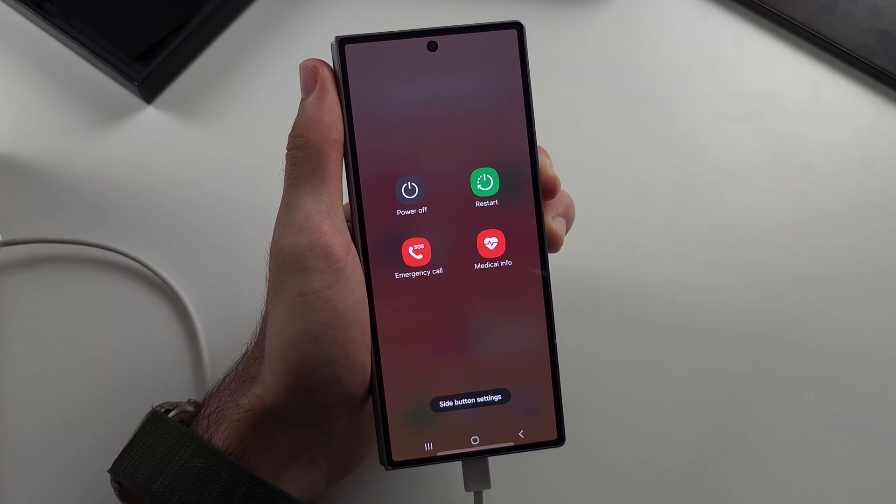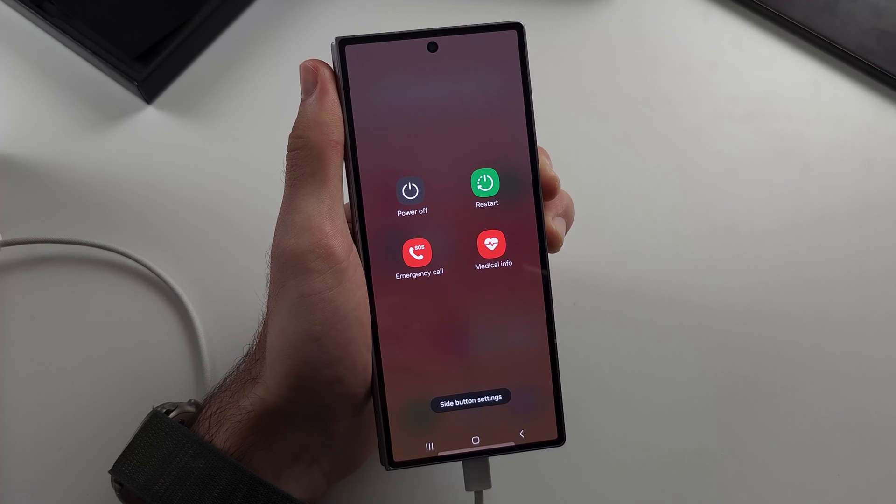Keep the buttons held down, do not release. I will start counting now — 7, 8, 9, 10. Release power and volume down.